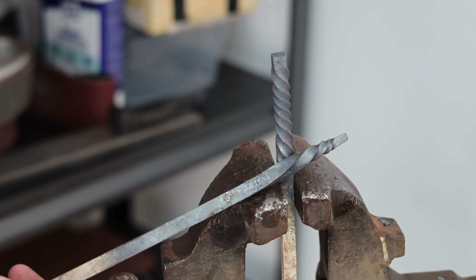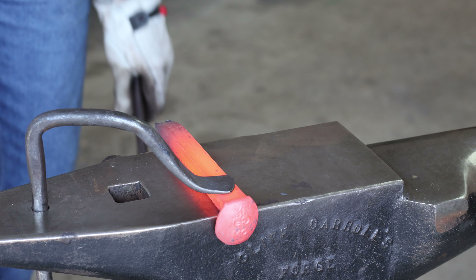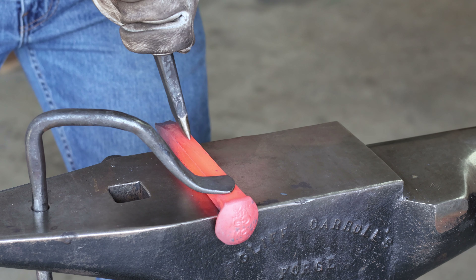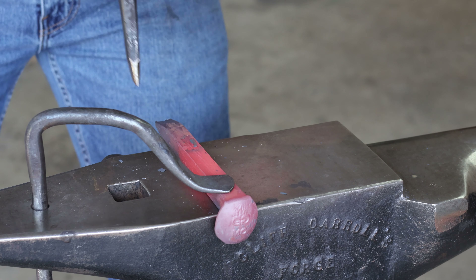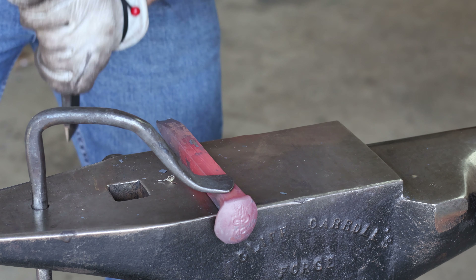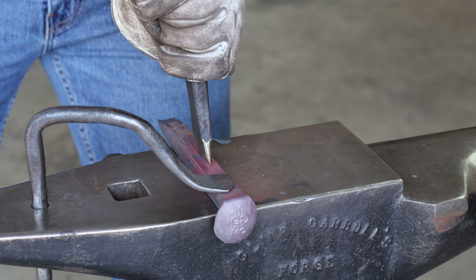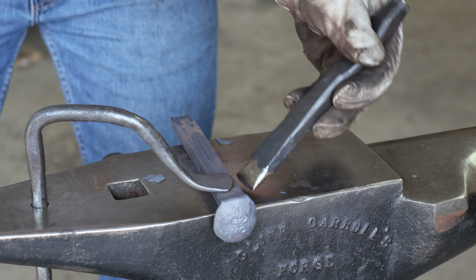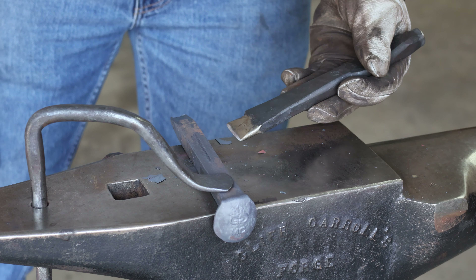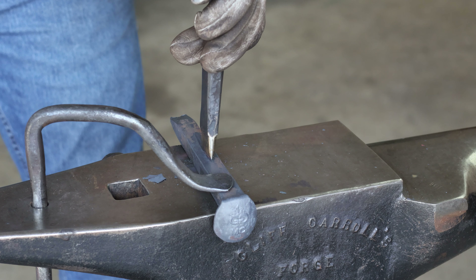Now that we've got the basics out of the way, I'm going to move up to the next level of complexity with the split twist. The split twist gets its name aptly because you simply split the square stock using a chisel all the way up the length — getting it started is the hardest part. Your goal should be to keep the split in line with the piece as much as possible. Don't worry too much about it wandering because when you twist it that kind of twists out. You need to chisel into every face of the square bar all the way up the length where you want the twist, and then simply twist the piece.